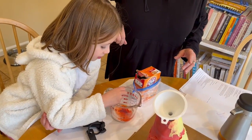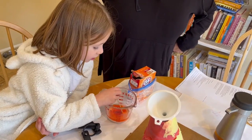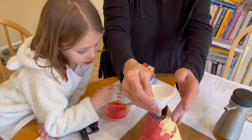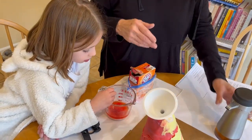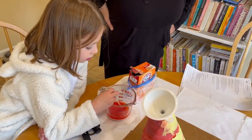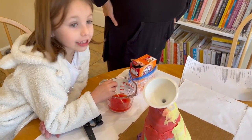Then the last thing we put in is the vinegar. And it explodes? Well, it doesn't explode, it kind of foams. It's a chemical reaction. It foams — it's like when you shake a soda pop like Coke and it foams up? It's going to do that. So it's not dangerous.